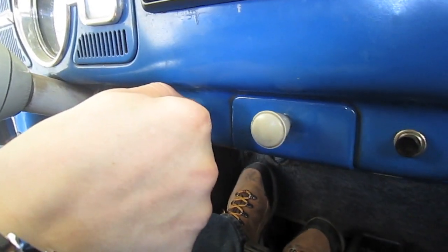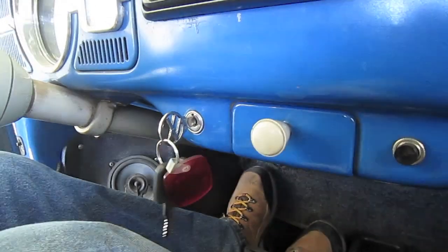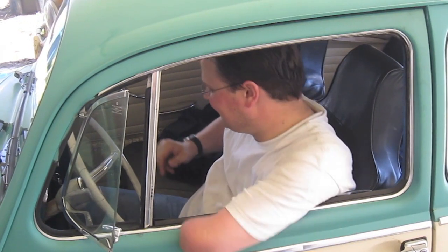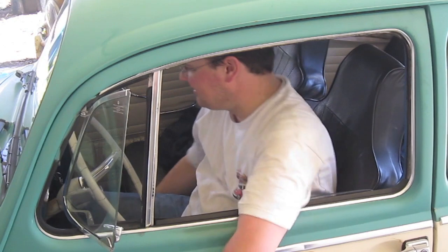Now the only thing left is to start her up and let's see how she sounds. We're just going to give it a little rev — listen for any knocking or tapping noises. Oh, that sounds sweet. Time for a drive. See you down the road.